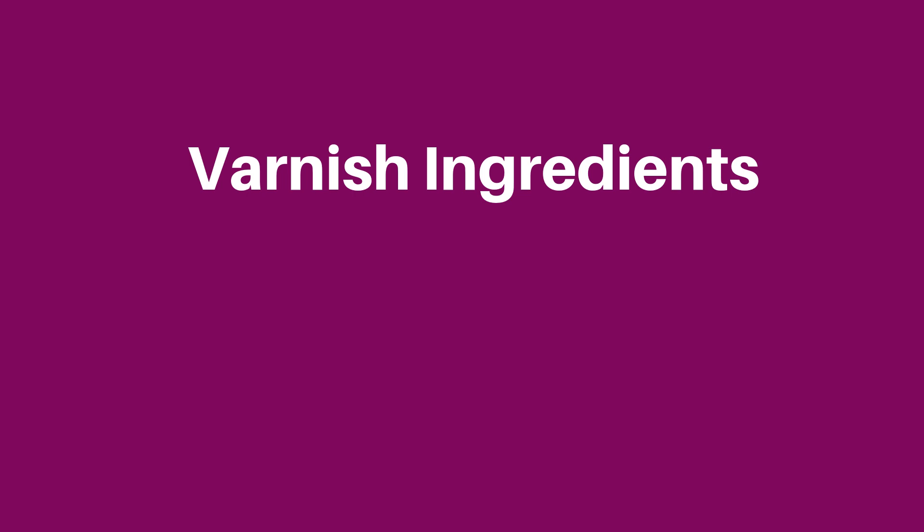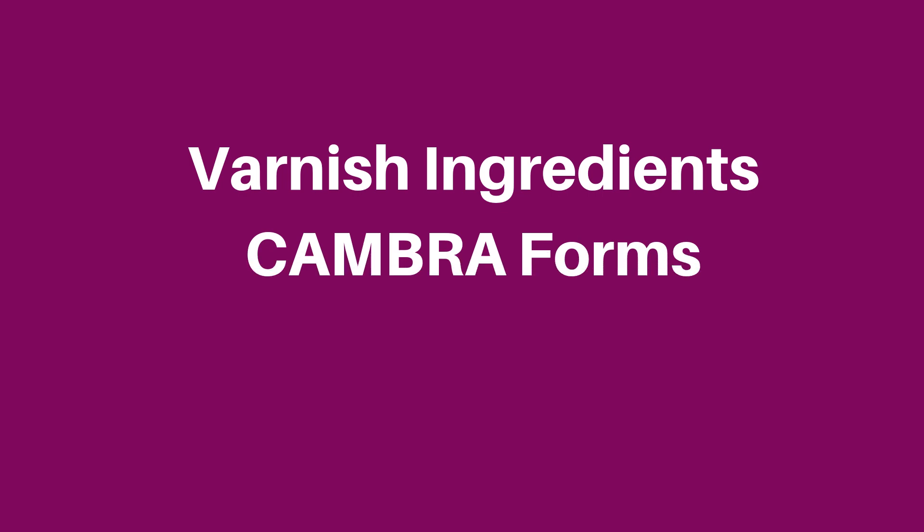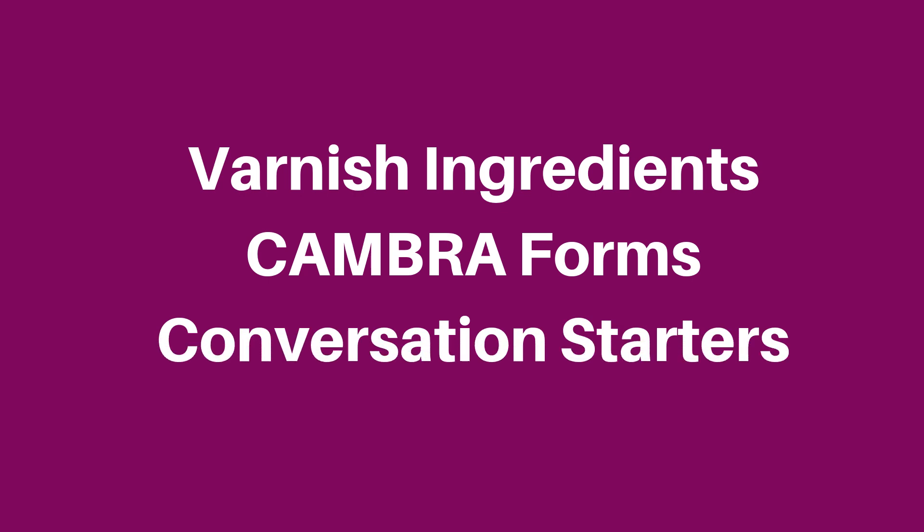Today in this video, we're going to talk about the ingredients, how they work, and what happens within the varnish. Then we're going to talk about some forms that you can use inside your practice to help with this integration, and lastly, we're going to talk about how to actually position this conversation so that you have multiple opportunities to engage with your patient and dialogue with them.